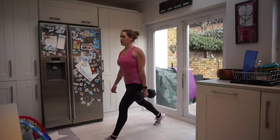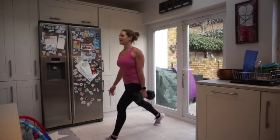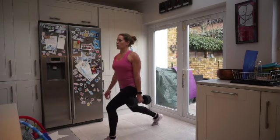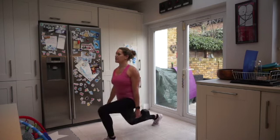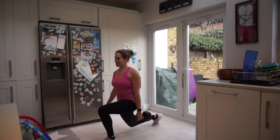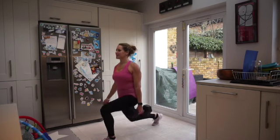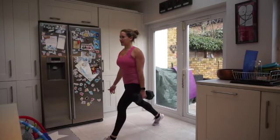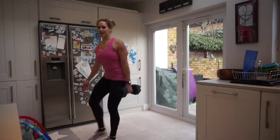You can drop the weight whenever you want. Inhale down, exhale push up. Less than 10 seconds — take it out. Really good work. In three, two — give me one more — and shake it off.